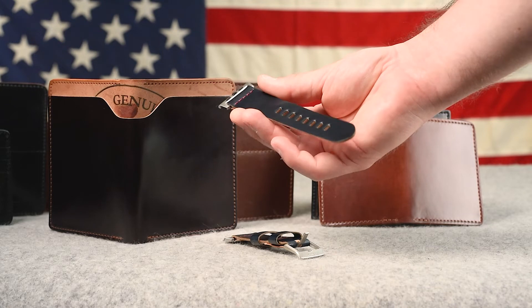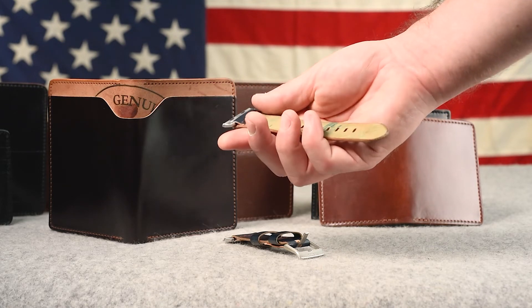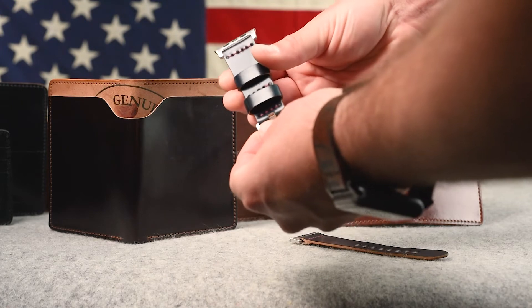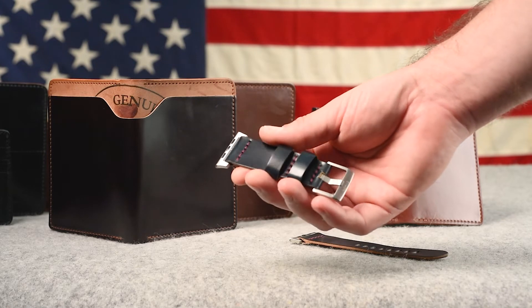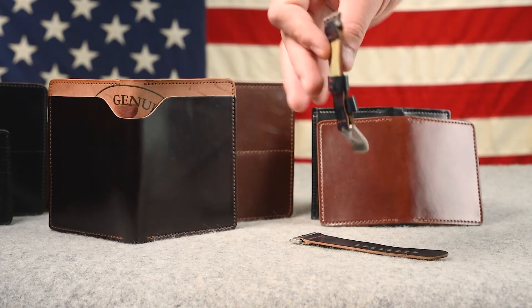Here's another watch band — the intense blue shell cordovan Apple Watch band with silver hardware. This one is also unlined. What makes it a little different is that we've included some red stitching to contrast it — it might be hard to see because it's so small, but there's red stitching to close down the folds on this watch strap.